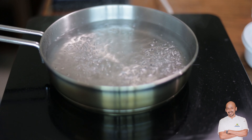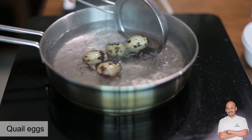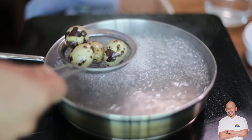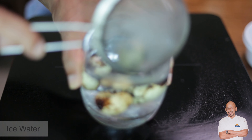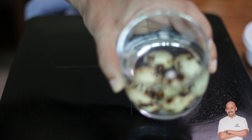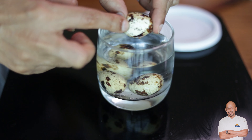Now we're going to soft boil the quail egg. I time it for exactly two minutes — just drop it in, then take it off immediately and switch off the heat. Take a glass with ice and drop the eggs in. I've already added some vinegar to the water — the vinegar helps to peel the egg easily.